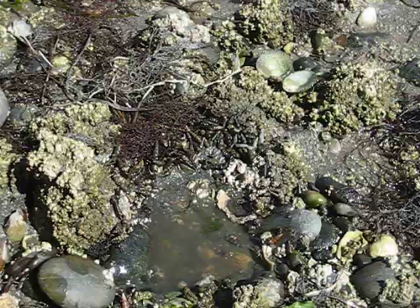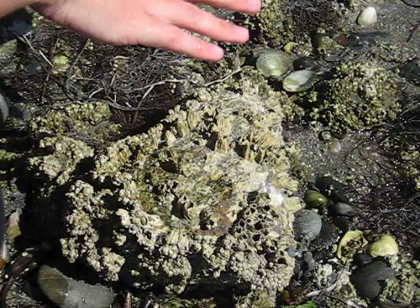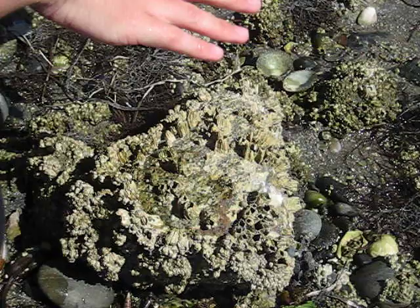Once we're finished looking at them, we want to make sure we put the rock back the same way that we flipped it over — just exactly how it was, like that. It's almost like this is the roof of their house, so we want to make sure we put the roof back on so they're all protected again.